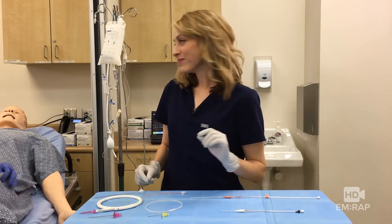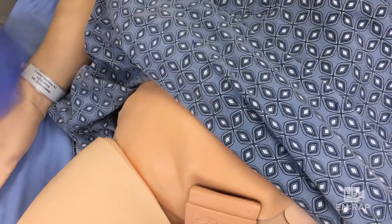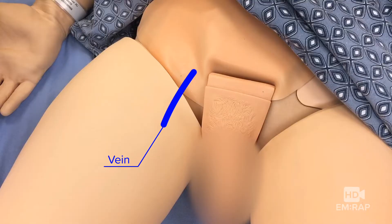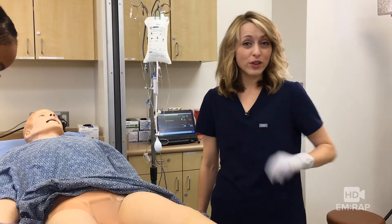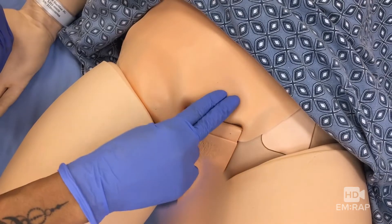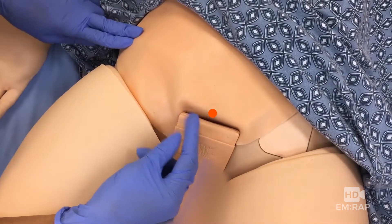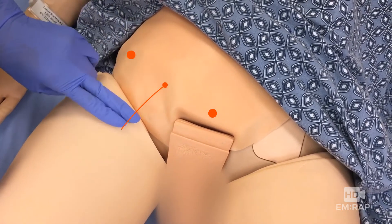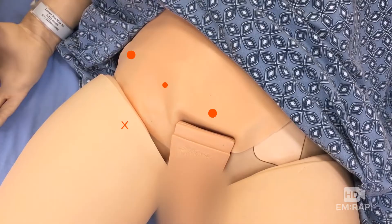Let's review the landmarks. You can remember the anatomy by the mnemonic VAN — vein, artery, nerve — venous, close to penis. If you don't have ultrasound and you're doing this blind, palpate the pubic symphysis and the anterior superior iliac spine. The femoral artery is at the midpoint between these, and go just inferior to the inguinal ligament.